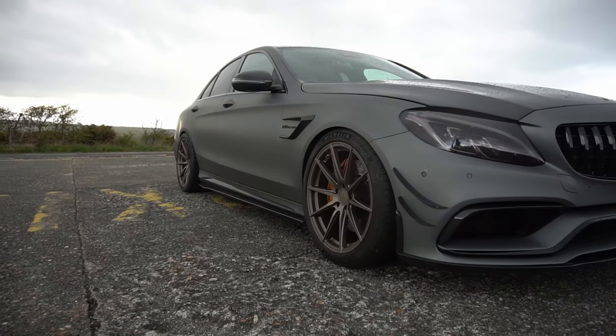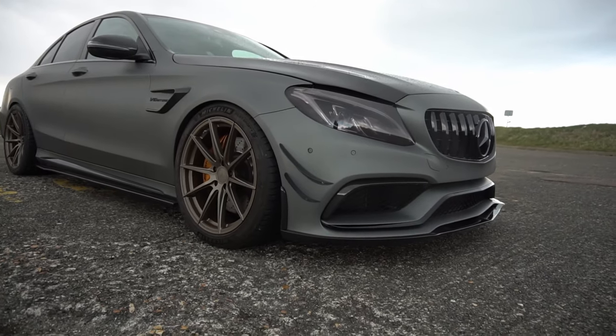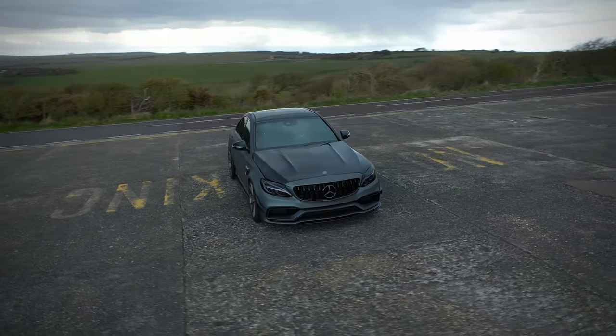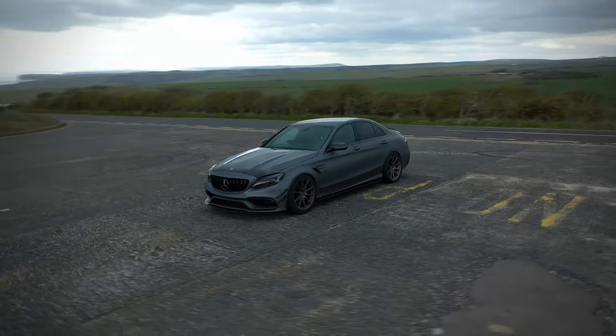90% of the light still comes through so these should remain road legal. We also fitted the GTR Panamera style front grille and completely de-chromed the vehicle — all the chrome has been changed using 3M Gloss Black, black tailpipes, black AMG tailpipes, and black badges as well. We've also treated this one to a performance increase with our Stage 2 tune including down pipes.